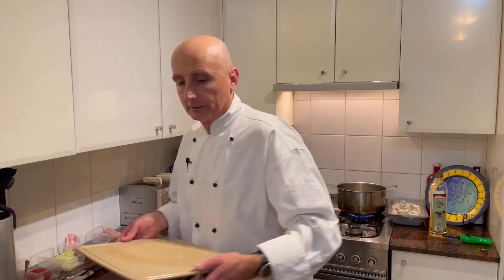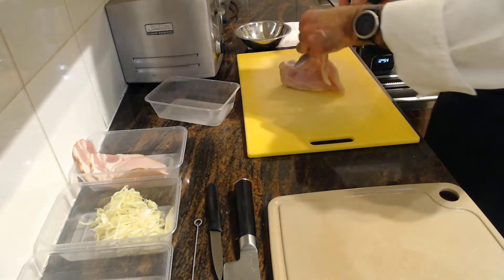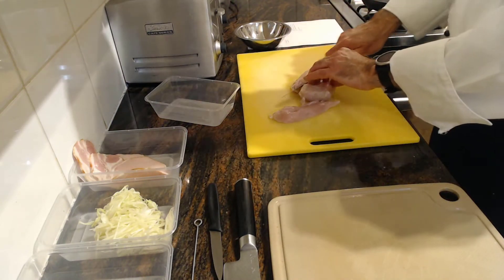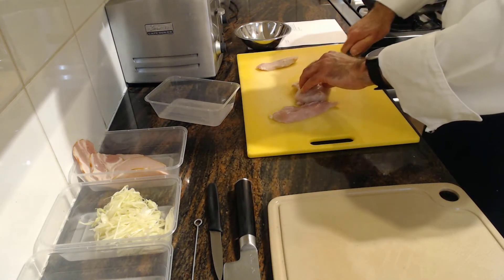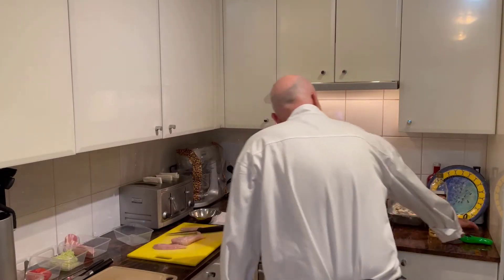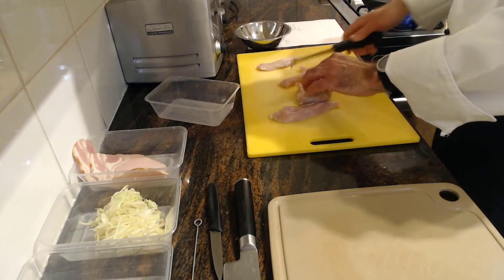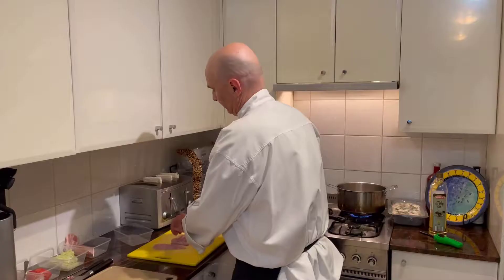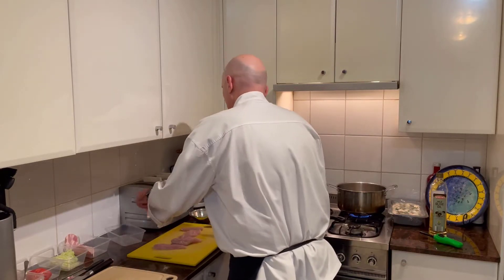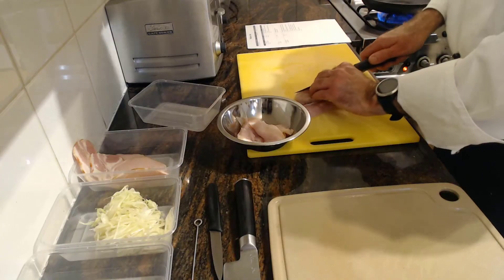The next stage of our recipe is to do our chicken. When we're cutting our chicken, we want to keep it very fine. I've got a beautiful chicken breast here and all I'm going to do is cut some slivers off, which I'm then going to cook in my pan. I'm going to start my pan at the same time so it's heating up and nice and hot by the time I'm ready. I'm going to throw the slivers in a bowl and marinate with a little bit of salt and pepper — it's as simple as that.